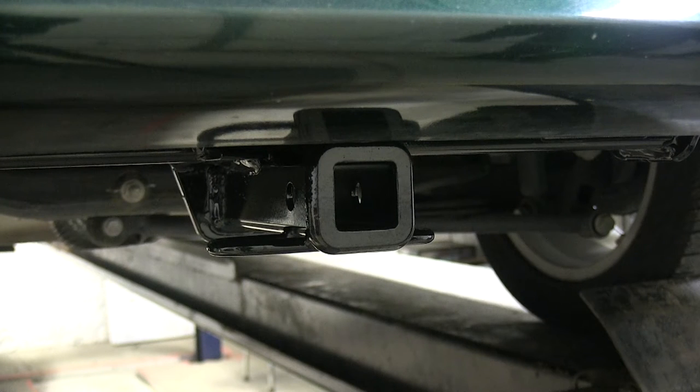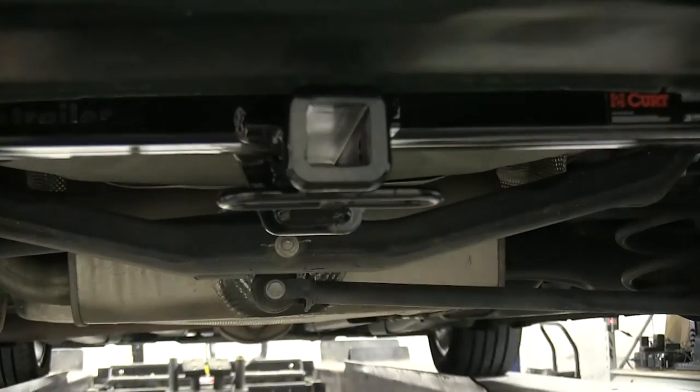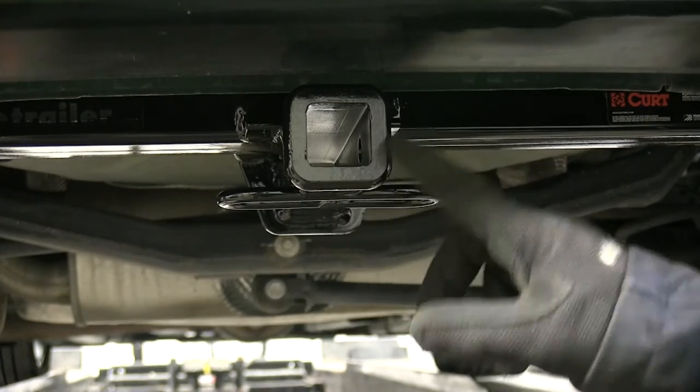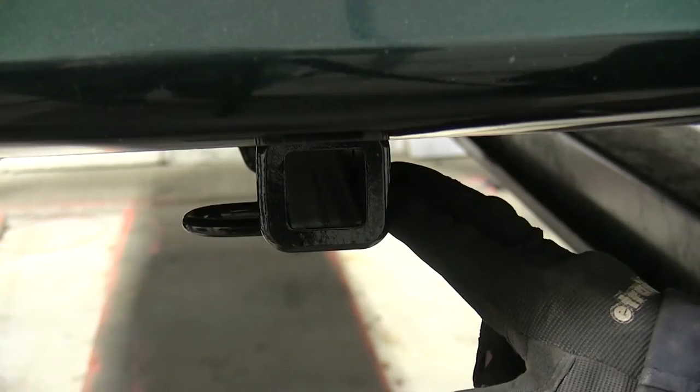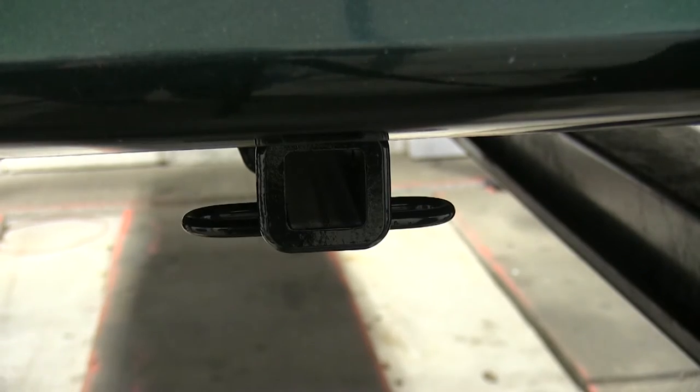This is what the hitch looks like when it's installed on the Cruze. Taking a first look, you can see that we really can't see much of a hitch at all. Going underneath the vehicle, you can see the details. This is our 1¼-inch opening right here, and it has a nice reinforcement collar. We also have a safety chain toe loop on the bottom, which will work with a variety of safety chain hooks.